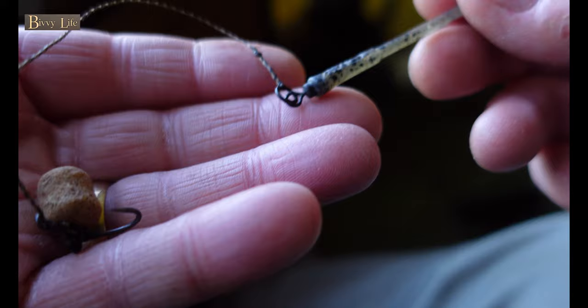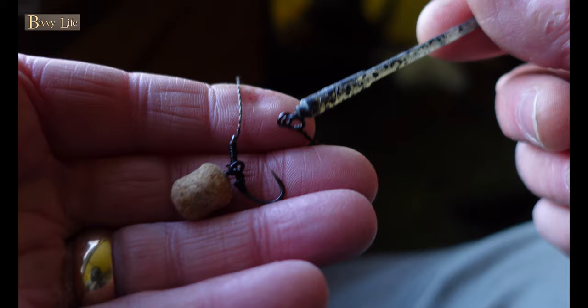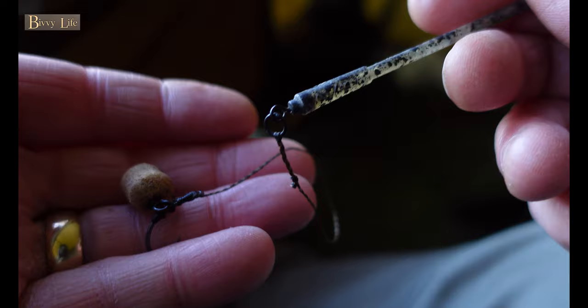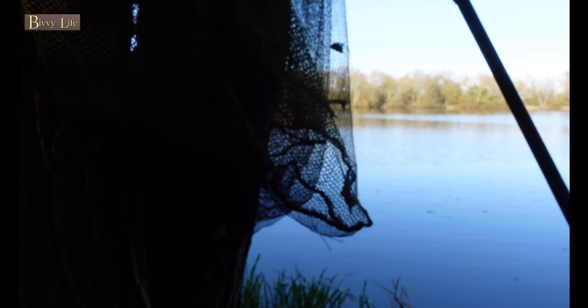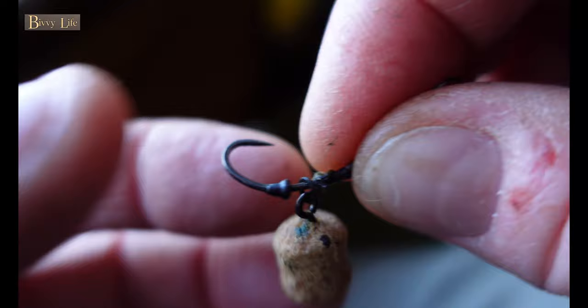I always used to do my rigs at around 4 inches when I first started using bags, but I was losing way too many fish. I then increased the length to around 6 inches, which made a massive difference, believe it or not. This is a 14mm dumbbell wafter with a size 8 curve shank. I like using these bait screws with an extra ring, which gives it a little bit more movement. And you can see I'm using it in conjunction with a hook bead — nice and simple.